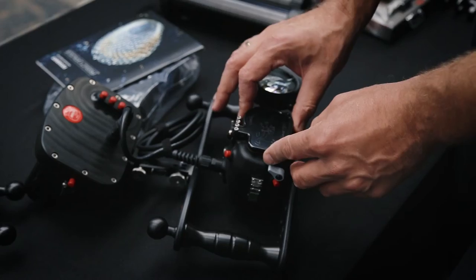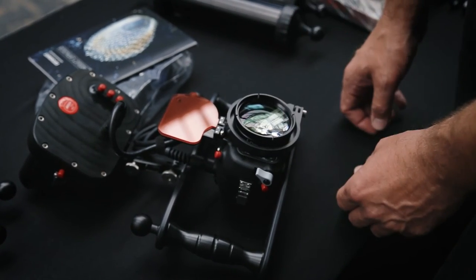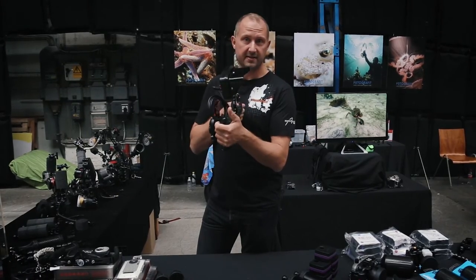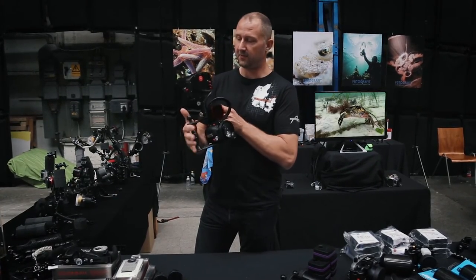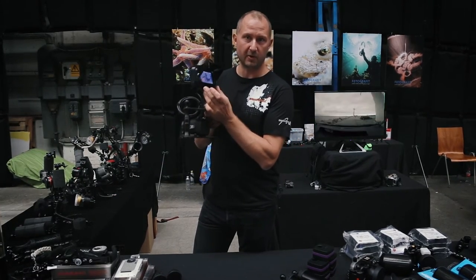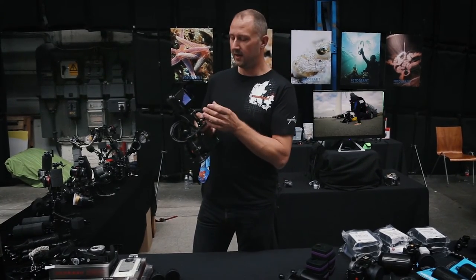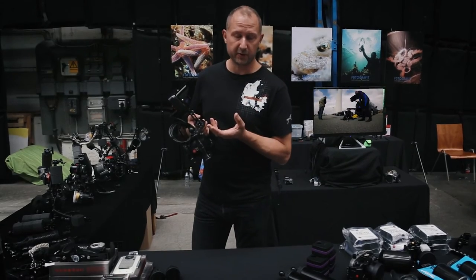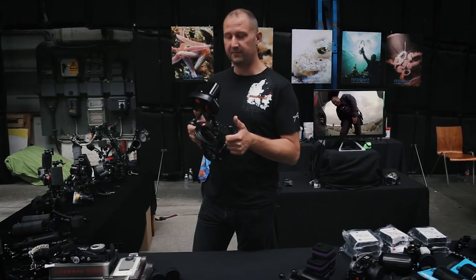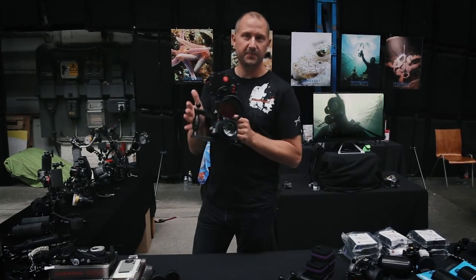It's a really beautiful system. It's very, very rigid — I mean you can hammer a nail into anything with it. There's also a version with a smaller monitor housing where you can use GoPro's own monitor, which makes it a little bit more affordable and maybe also a little bit less bulky. Anyway, have a look at it. Great system.